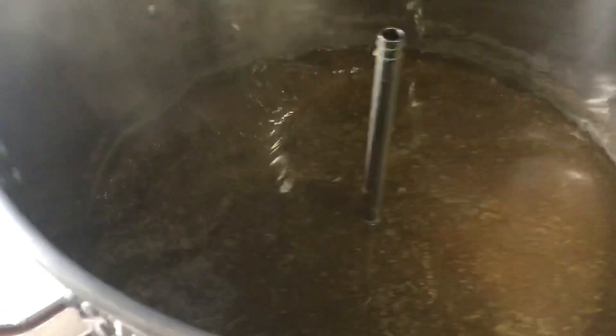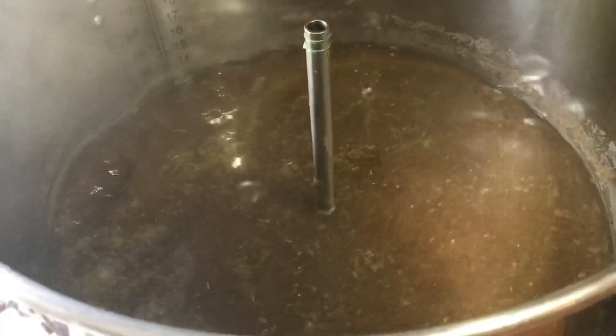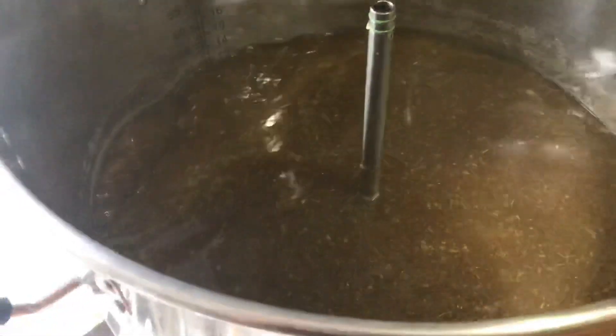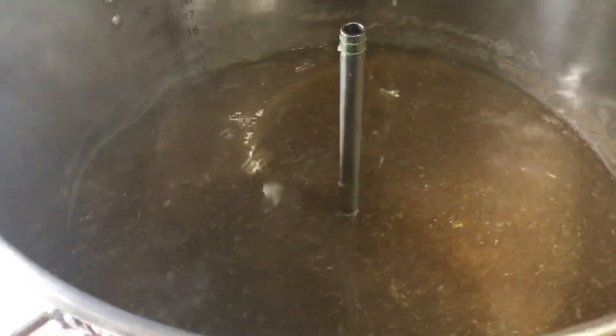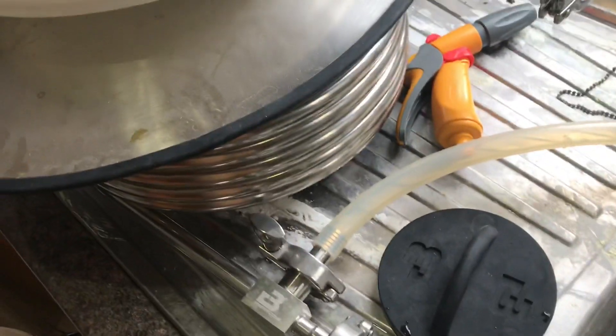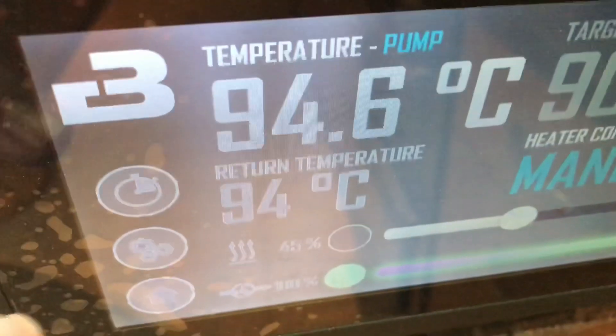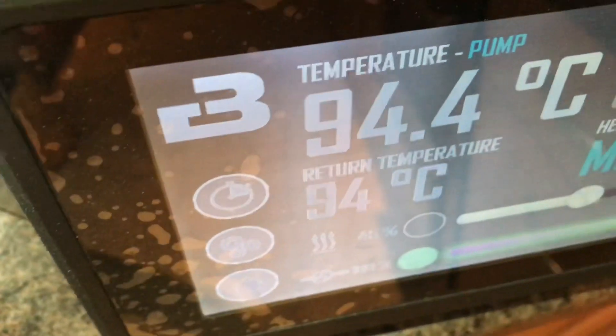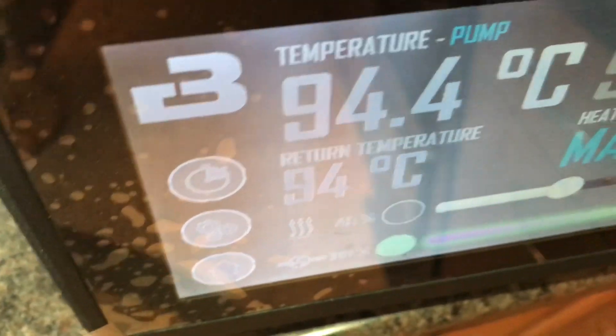It's the end of the boil. We did the 15-minute hop addition with the protofloc, but now the steam hat is off. I'm whirlpooling with the flameout addition. We'll give it a few more minutes, then we're going to get the cold water pumping through the counterflow chiller, which is tucked away under there. I'm going to aim for 22 degrees Celsius return temperature, and get that into two fermenters for a split batch.